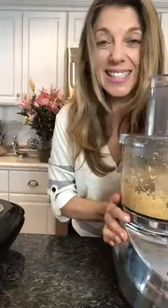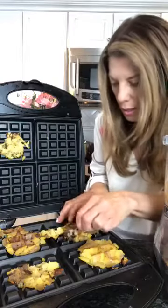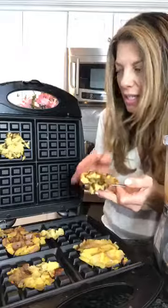Wait till you see this — this is going to be incredible. So we're going to take our waffle iron and take out the one that is done. There we go — we have a winner. This one is done. And we're going to add on top our cauliflower hummus. This is getting good, folks.